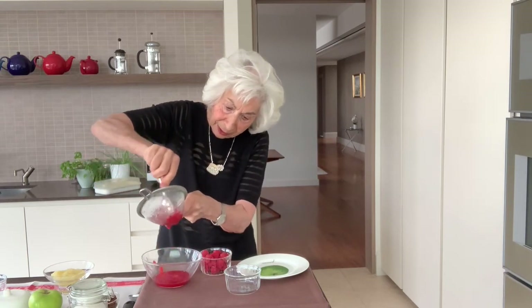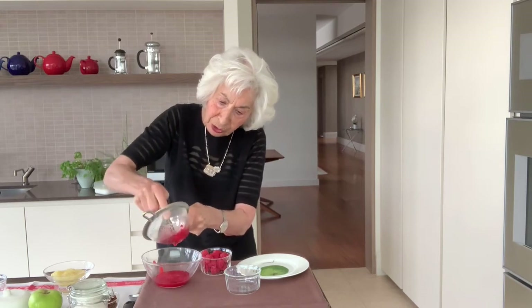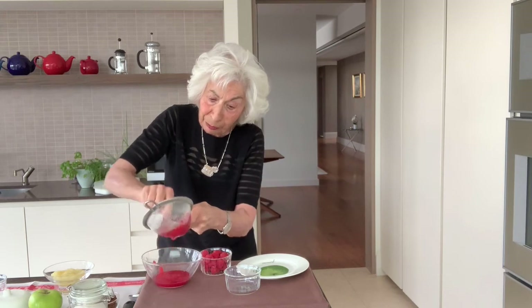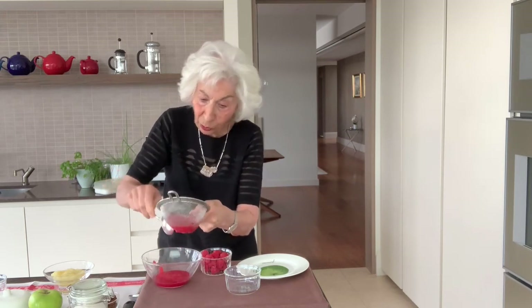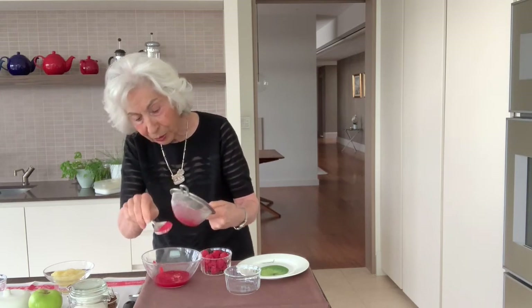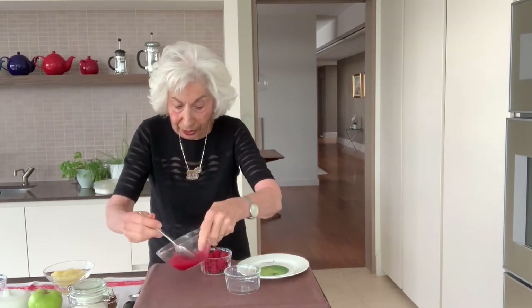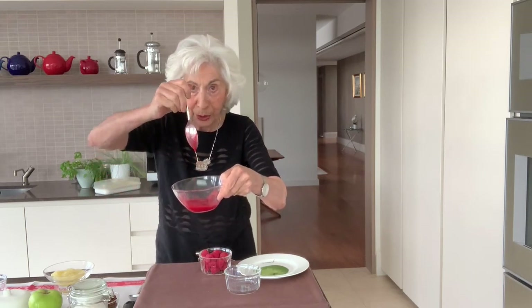Nearly done. I am continuing to press it all out because it's really important not to leave any of it behind — all that can go into making a lovely sauce. Even what's on the bottom, just scrape off the sieve. There we have our very nice raspberry coulis.